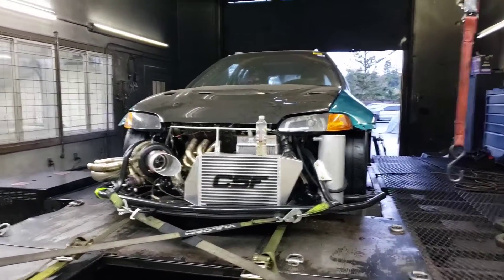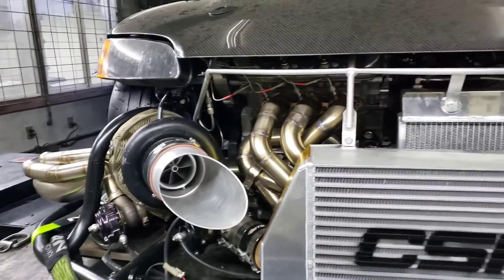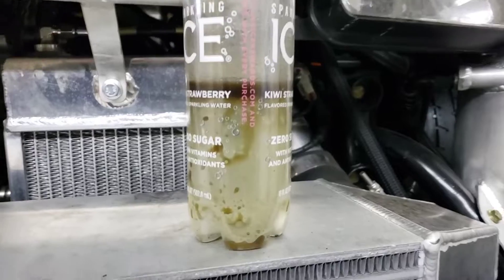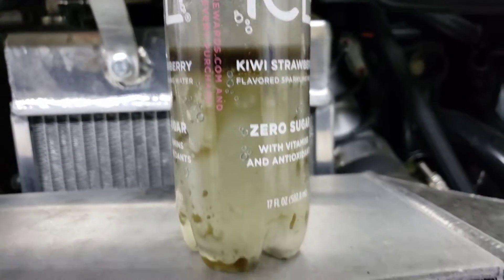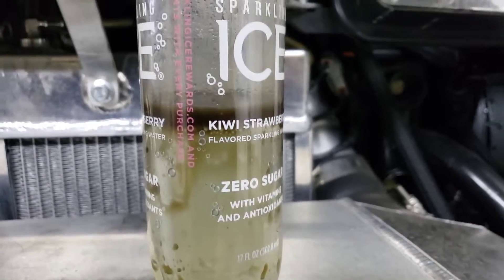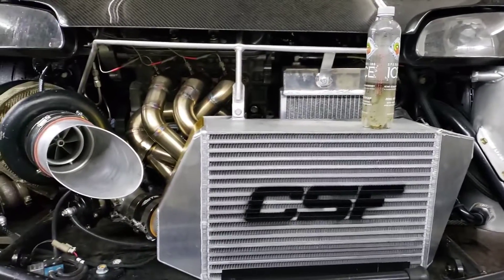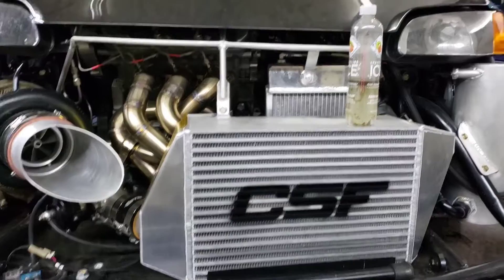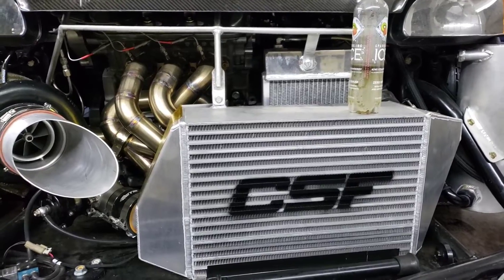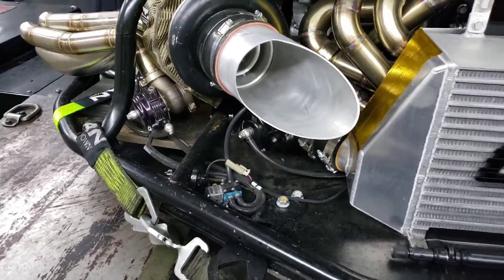Things that worked awesome with the car: the Precision 8385, the Trill turbo kit, the Moroso catch can worked like a dream. The contents are mostly methanol, a little bit of water — just condensation — and there's almost no oil in there from the new catch can. The CSF cooling products, the intercooler, the Magnum cooler, and King radiator worked great. Got a little four-port down in there — everything was working good.